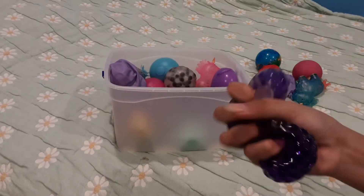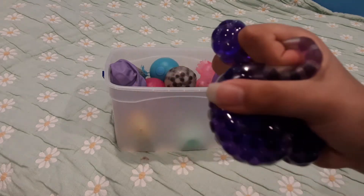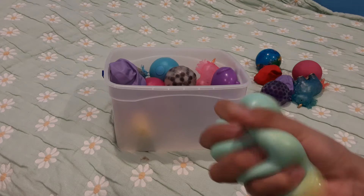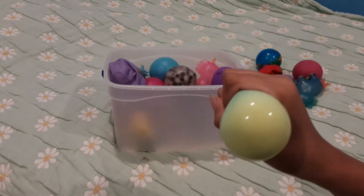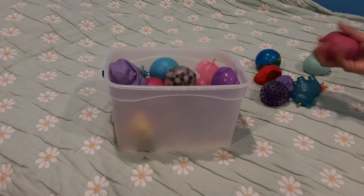I have quite a lot of Orbeez-filled ones. I got another Orbeez filled — I didn't even mean to get this one, but it's purple, so pretty, love it. Next, I love these color-changing balls. This one is a pastel green to yellow — kind of like the other one but different colors, and I like this feeling better.